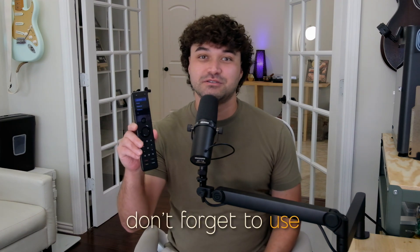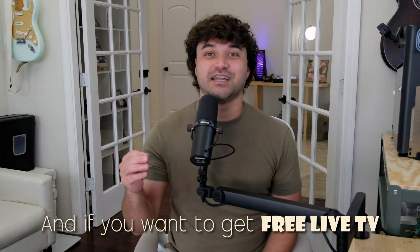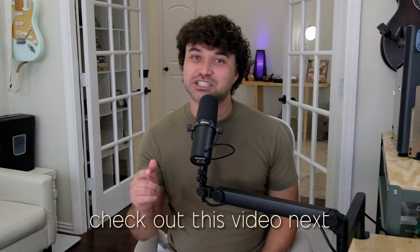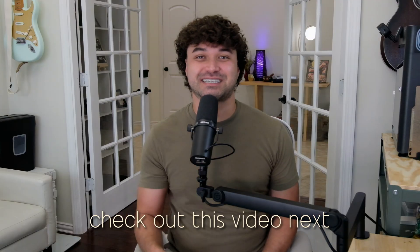Alright, that's everything. Don't forget to use coupon code JONAH for 15% off the SofaBaton X1S Smart Universal Remote. And if you want to get free live TV, check out this video next — it'll change your channel surfing forever. Thanks so much for watching. I'll see you next time.